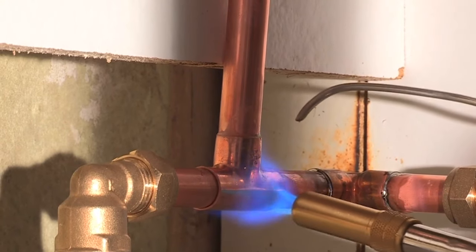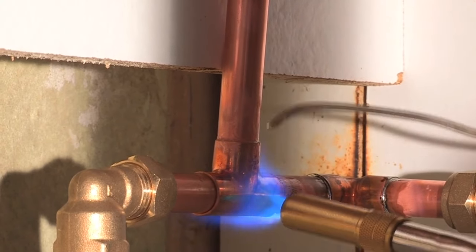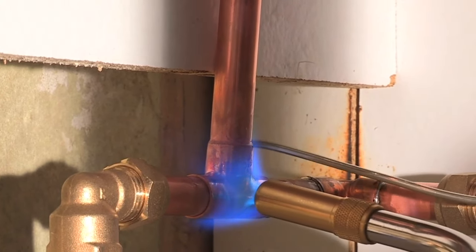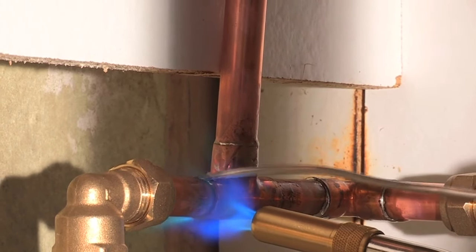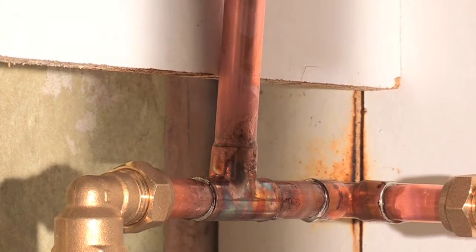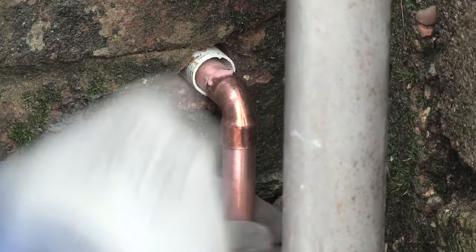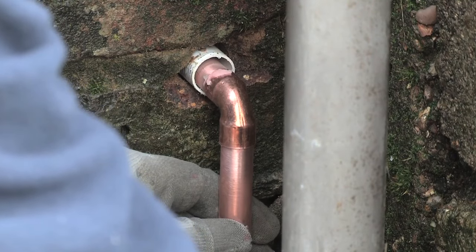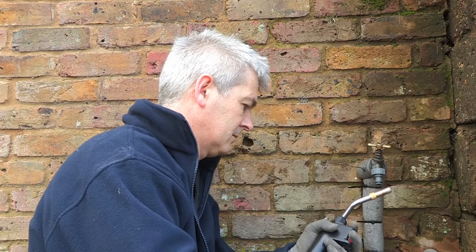Alan is using end-feed solder fittings here, but it's possible to use compression fittings too. The discharge pipework must have a continuous fall and terminate in a safe position. Alan has extended the pipework to discharge into an existing gully.